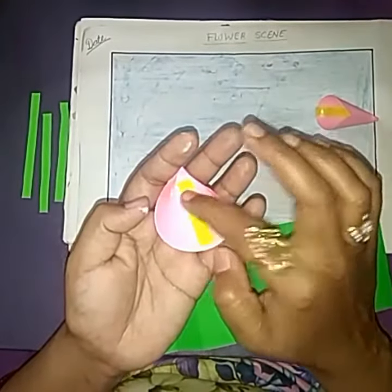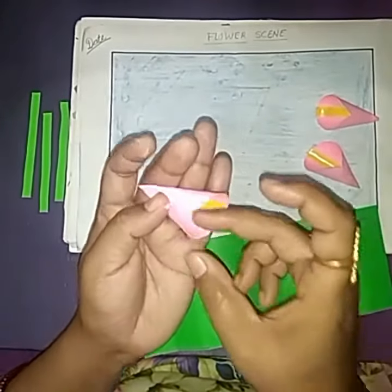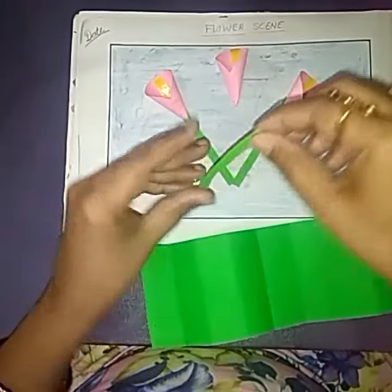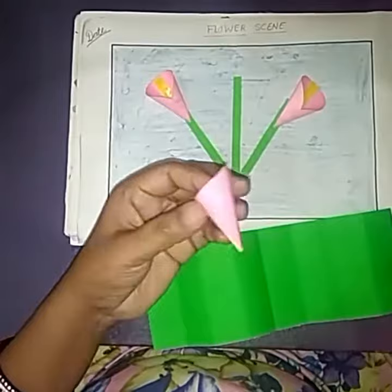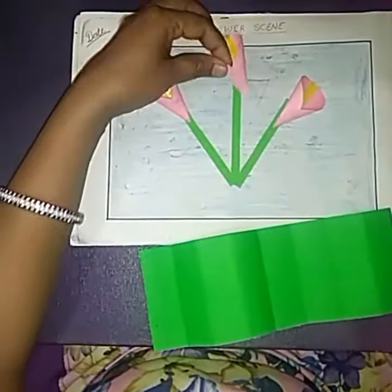Like this, hold this flower like this. Paste these strips in the center of the page, and now paste these flowers on them.